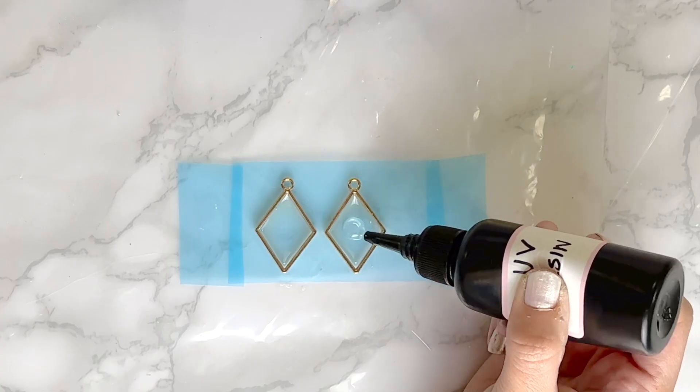Now I'm ready for the second layer. I'm putting a dab of resin in each frame and spreading it out with my skewer, then going over it with my lighter like I did in the first layer.